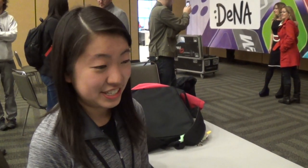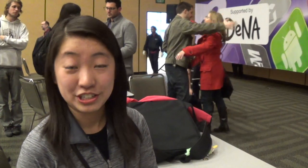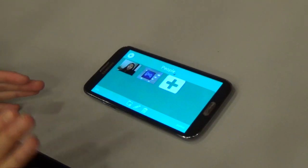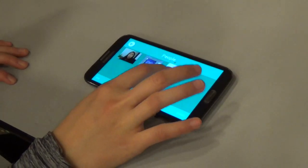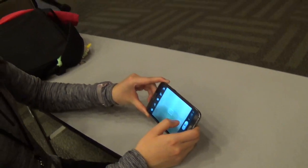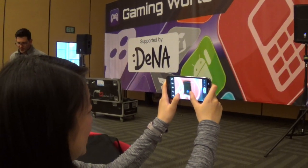Do you have an upcoming feature to show us? Yes. After this first version is released, within the next two weeks to a month, we'll be releasing a new create function where parents and even kids, if they want to, can create their own connect-the-dot puzzles and packs. The basic concept is to create their own packs and take a picture as the background.